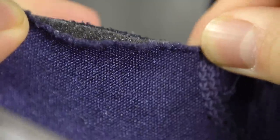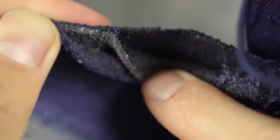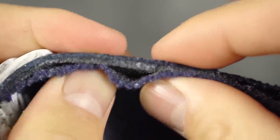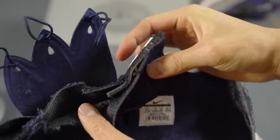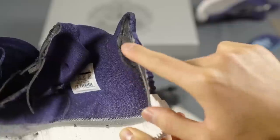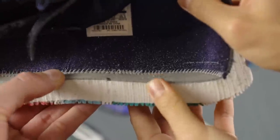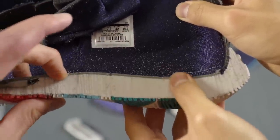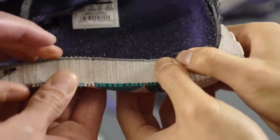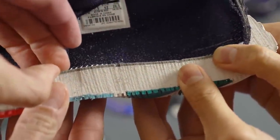There's a foam material in between the inner booty material and the engineered mesh, so it's kind of a triple layer if you count the foam. The tongue is pretty padded, and you can see the fly trap strap and foam in the back as well. The strobel board is really stiff — like a thin layer of foam on top of a very rigid plastic.